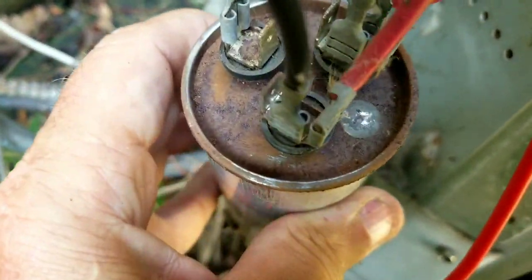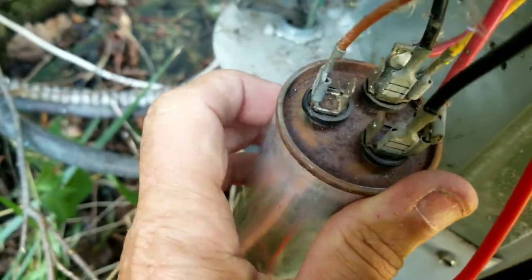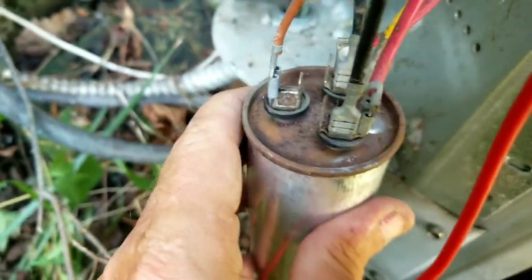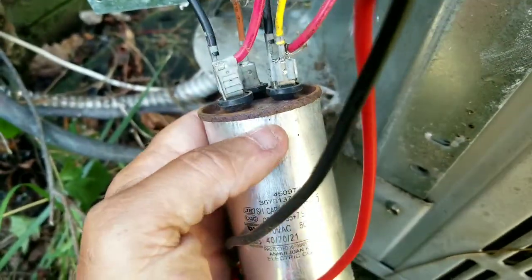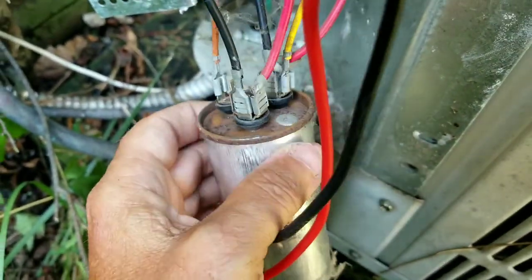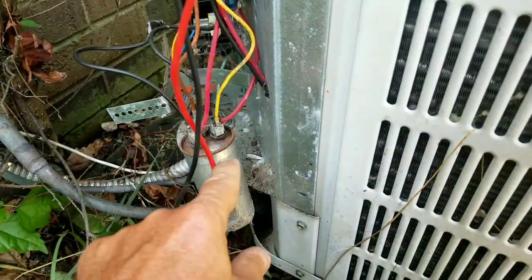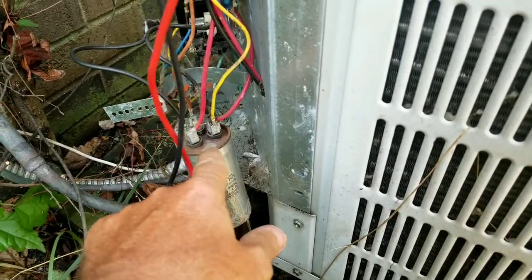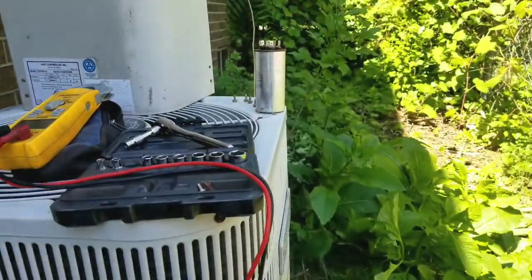Just as I suspected — you can see it right there. It says 'hermetic' right here, and this one says 'fan,' which makes this one the common. I kind of expected that. You can tell it looks like it's popped up in the middle, so let's get to it.